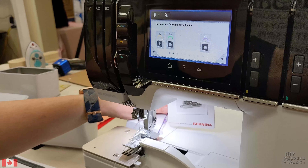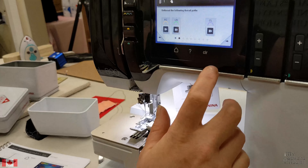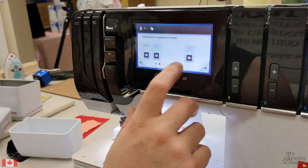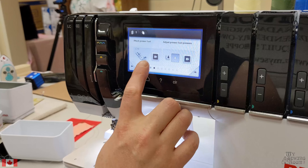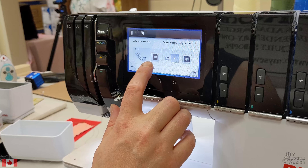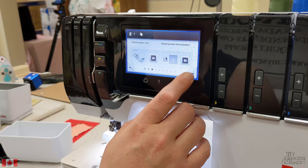Needle direction through the machine — as we're able to leave our serger loopers threaded, we don't need to worry about those for now. We're going to continue using presser foot C11 and continue with our presser foot pressure of 4.